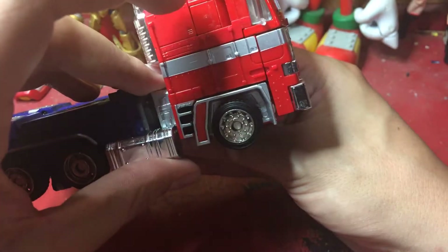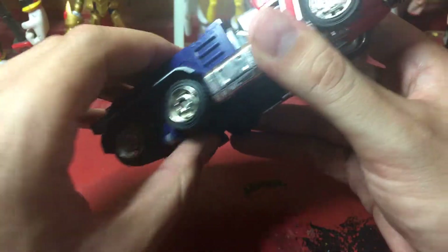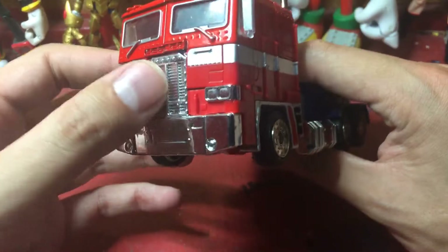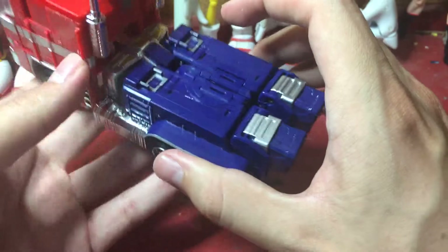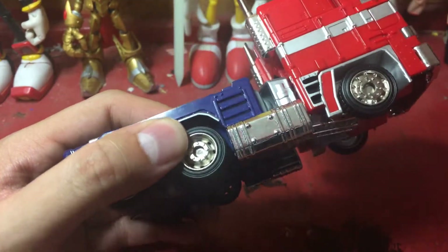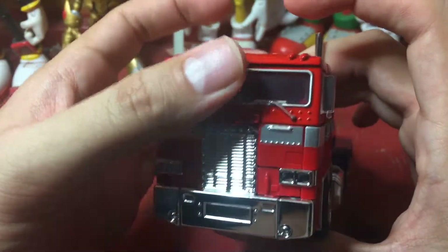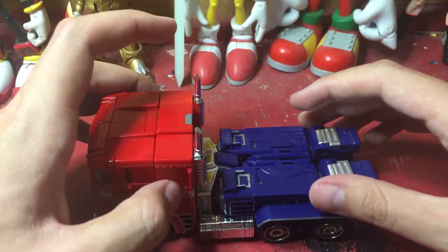In vehicle mode it doesn't look bad. Of course he has rubber tires, there's chrome all over the place — chrome down here, chrome on the sides, chrome for the grille, for the smoke stacks, which can't do anything unfortunately. Not bad looking — again, it's a smaller MP10 Optimus, just not licensed by Hasbro. Not a bad looking truck, and it rolls. He doesn't come with a trailer, but I don't mind. There's not really much else to say about the truck mode, so anyway, let's get into the transformation.